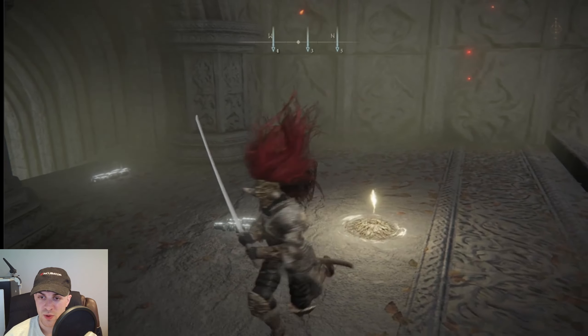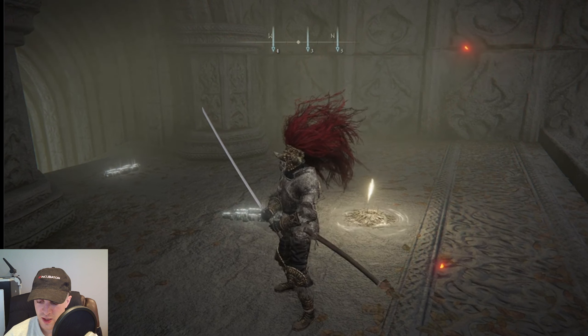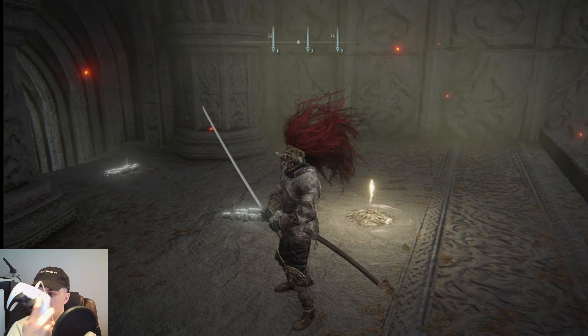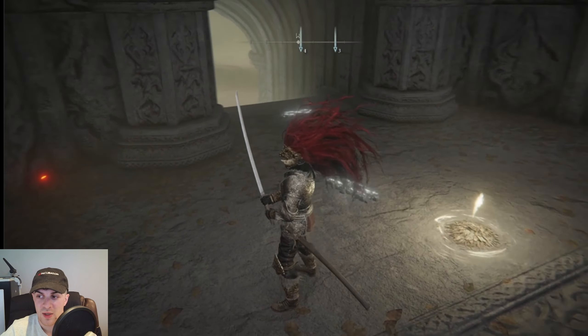Now if we are just walking around and want to access the hotbar, we press the action button. For me that's triangle on PlayStation — the top button. It's the top button on Xbox as well, and I think it's E on PC.